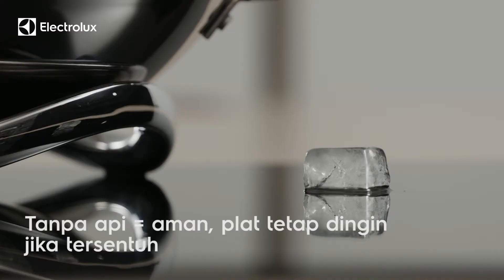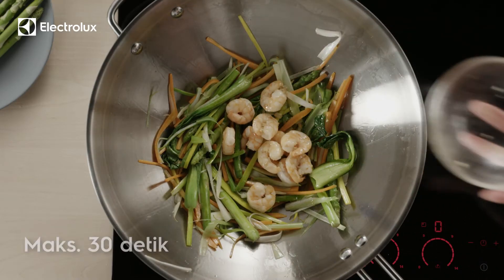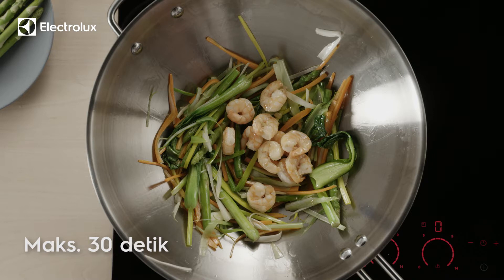Your hob transfers heat only to the cooking zones you're using, leaving the rest of the hob surface cool. Next, place the shrimps back in the wok and stir-fry for a maximum of 30 seconds to get the outer layers golden brown and crispy.